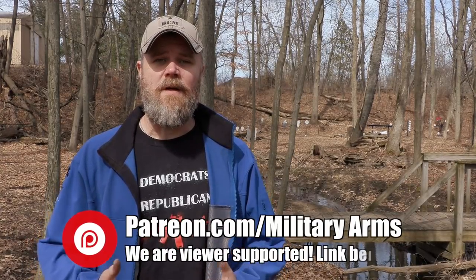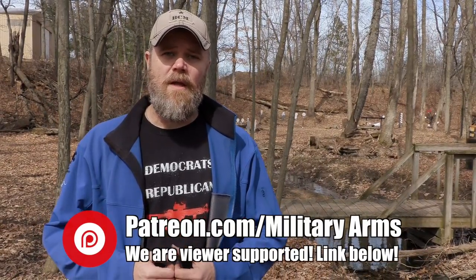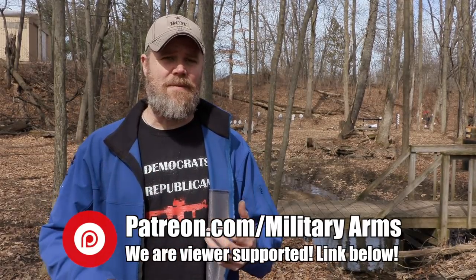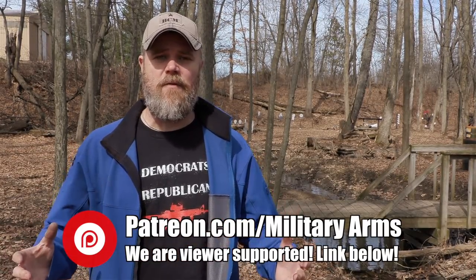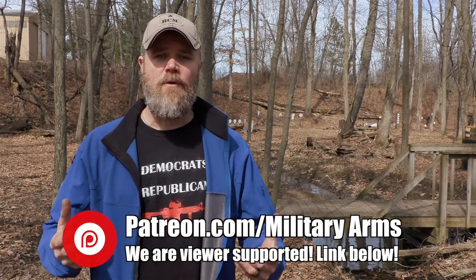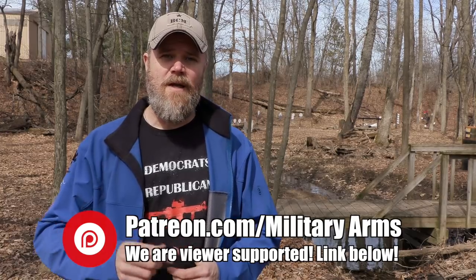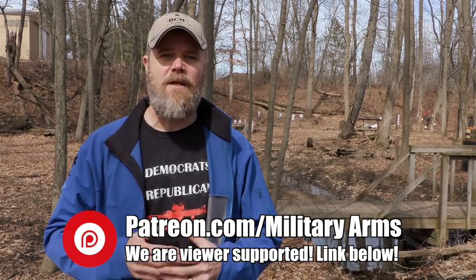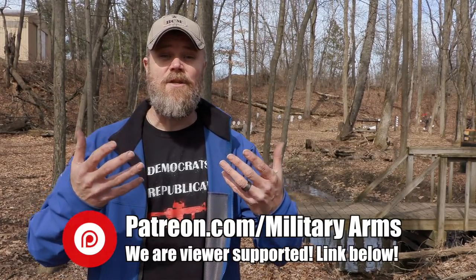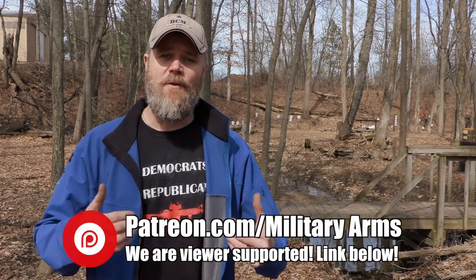The Military Arms Channel is viewer-supported. YouTube has demonetized gun channels, conservative speech channels, video game channels, knife channels — just about everybody — and it's forced us to look elsewhere. We chose to do that through Patreon. There's a link down below; please click it and learn more about becoming a Patreon supporter and what we give back to you as a thank you for directly supporting us.